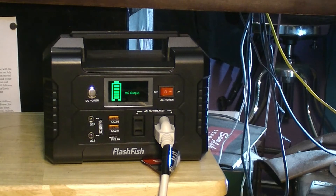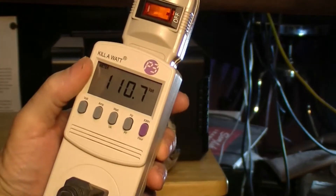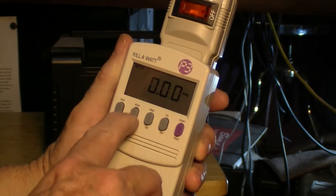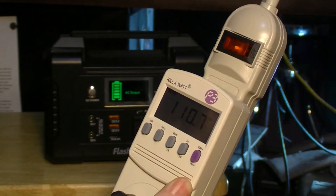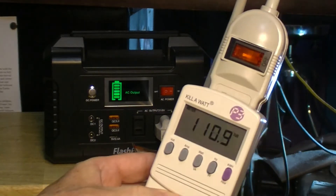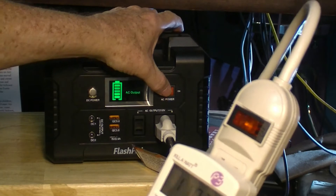Nope, the compressor's not on. The light came on. So I think that the overload or the protection on the compressor is not letting it come on. It is getting 110 volts though — no amps, no watts. So the question is will this run a small refrigerator? And I would have to say right now that's a big negatory. I don't think it'll run a refrigerator at all. So I'm going to turn everything off and plug this back into the wall.